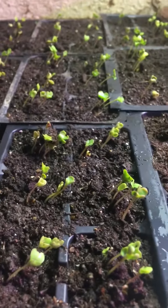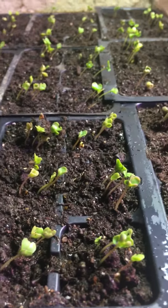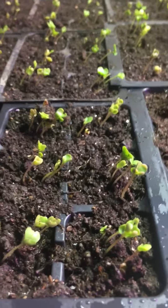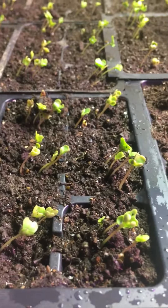Greetings, this is Earthman from earthmansoil.com. God bless you, and I am thankful that you're watching this video. This is a follow-up video on germinating broccoli seeds.